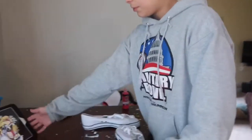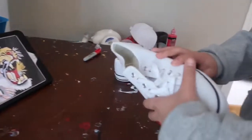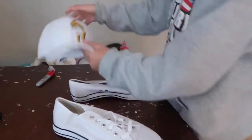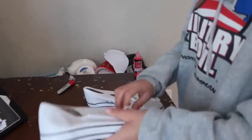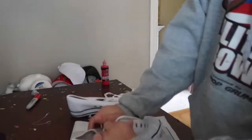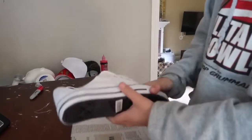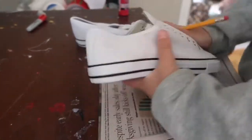I pulled up a picture of the Gucci tiger and we're going to do it around here, then maybe like this on the other shoe or something like that. Let's start off by taking off the laces and we'll get started. I'm filling up the shoe with newspaper because I don't have a shoe tree — that way it's like a hard surface to write on.